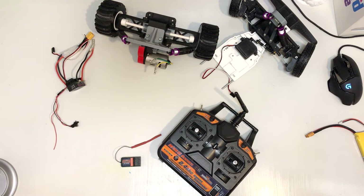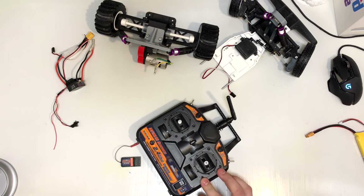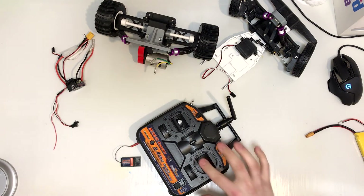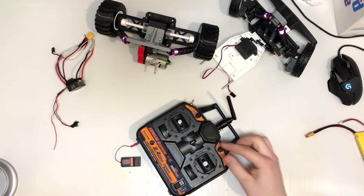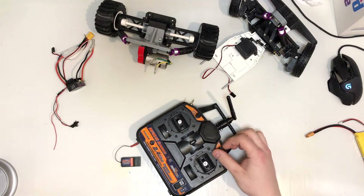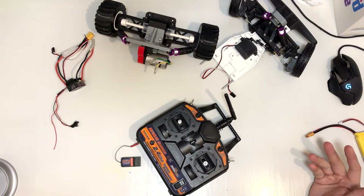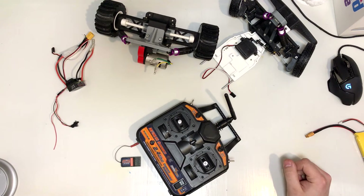For my first RC project, I chose to go very cheap. So I went to Hobbyking and just looked for the cheapest stuff available. And this is where I ended up with the HK T6A. It comes with 6 channels — 4 on the sticks here, and 2 on these upper potentiometers or knobs. I had no real use for 6 channels, but I figured more is better in case I want to build something weird or with more functions in the future.